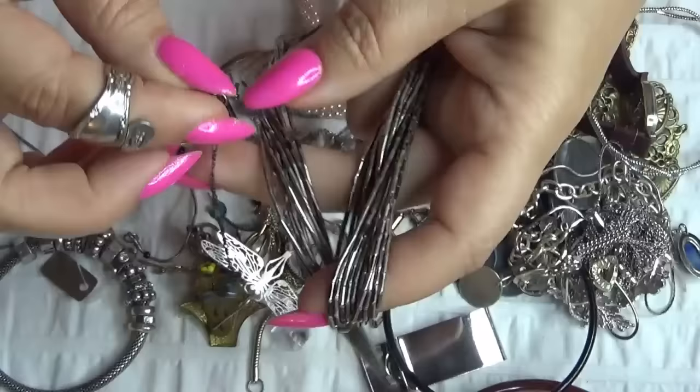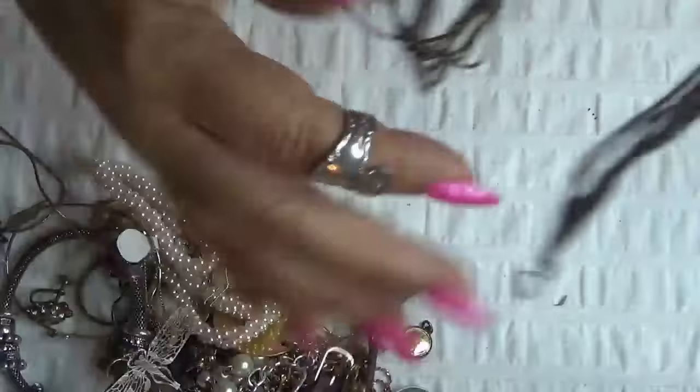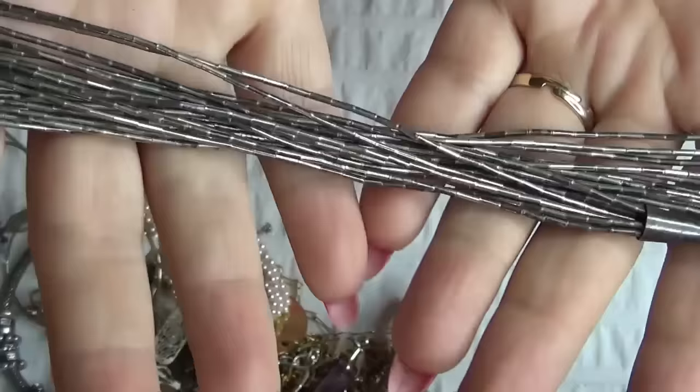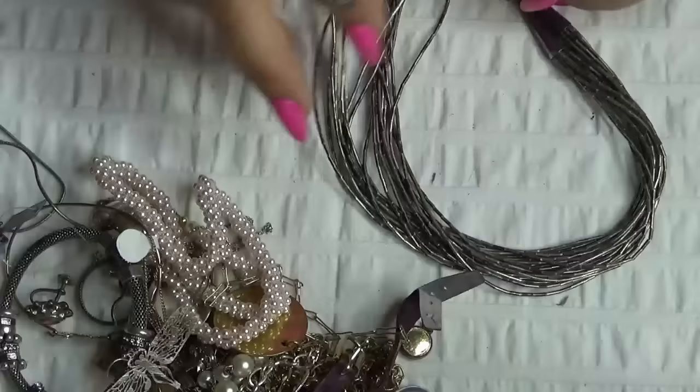Okay, scrapping something else. I'll show you this one — wow. Liquid silver necklace. This is worth a lot. It's a long one and a beautiful one. Very nice one. Heavy. This is gorgeous.